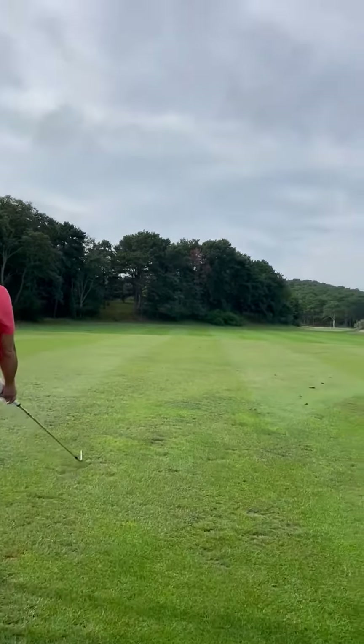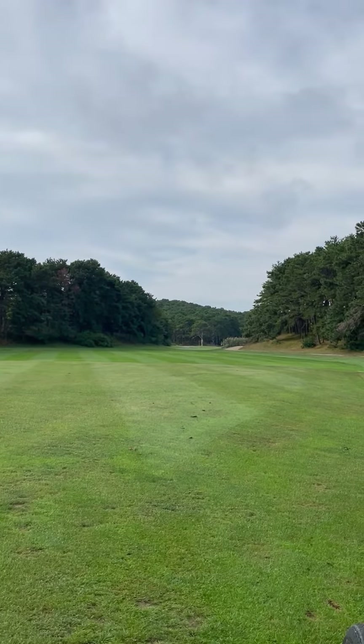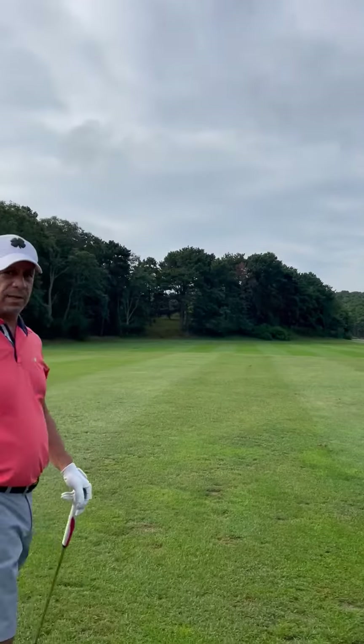Good. That's going to... Cart path. It hit the hill. Yeah, you could have got a good bounce. We'll see. Cart path.